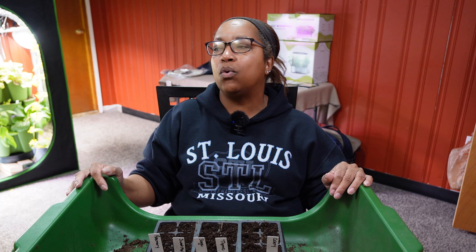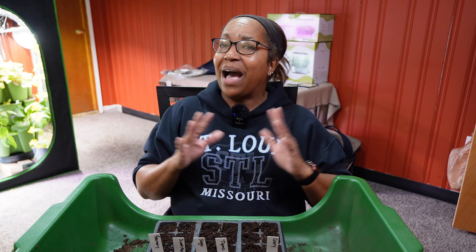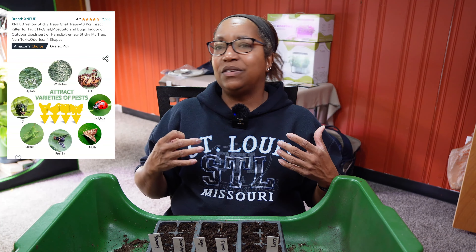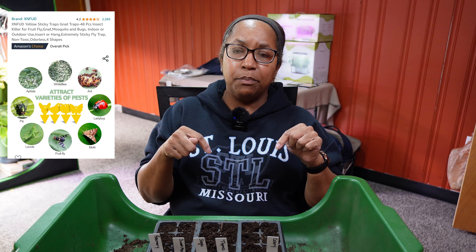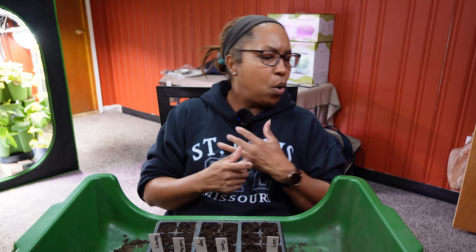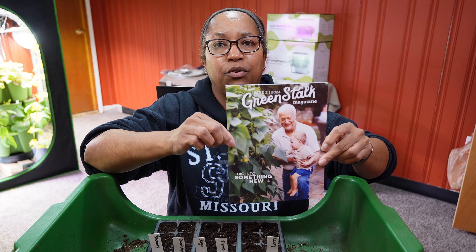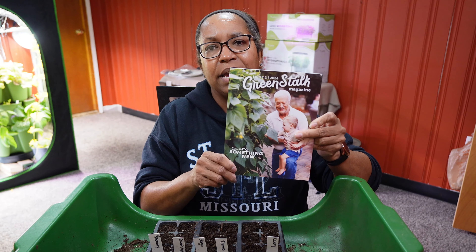For things I bring indoors to my indoor grow space, I use a fungus gnat sticky tape — I'll have a description link below. I stick it right into my pockets or containers, so if there's something in the soil waiting to hatch, as soon as it hatches it gets stuck on my sticky tape. I hear some people are using neem oil as well.